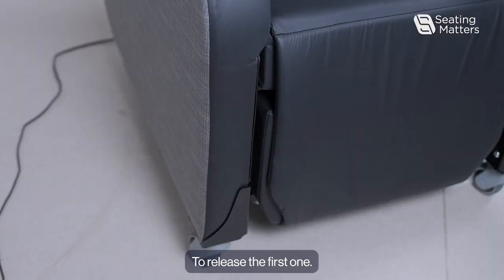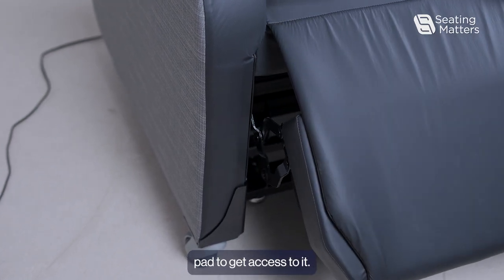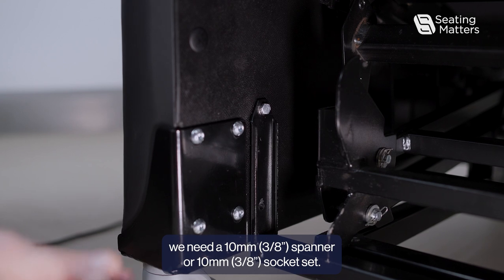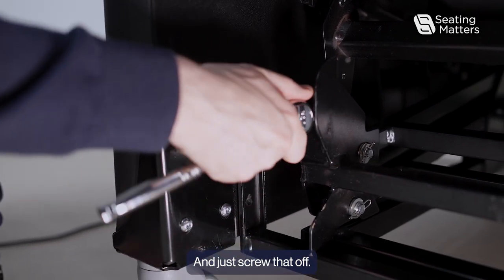To release the first bolt, it's best to elevate the calf pad to get access to it. We need a 10 millimeter spanner or 10 millimeter socket set and just screw that off.